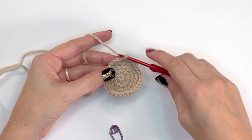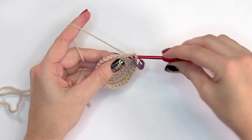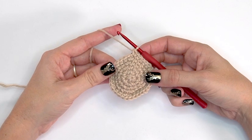For round six, we'll be increasing one last time for the head. Do two single crochets into the very first stitch, mark it, then single crochet into each of the next four stitches. That's the repeat for round six: two single crochets into one, then single crochet into the next four. At the end of round six you will have 36 stitches.